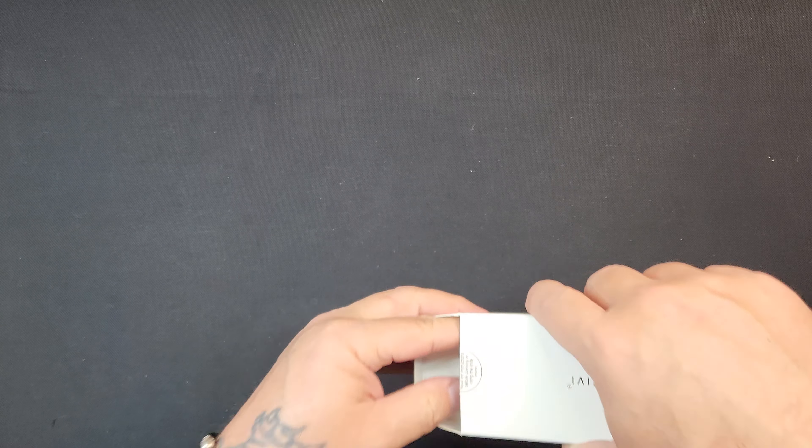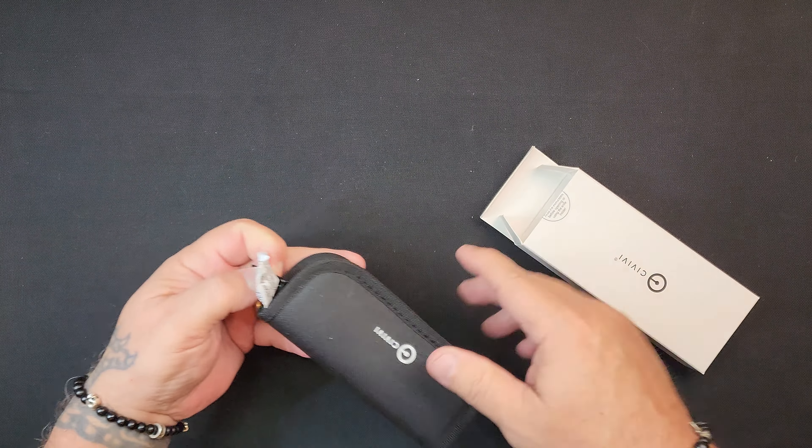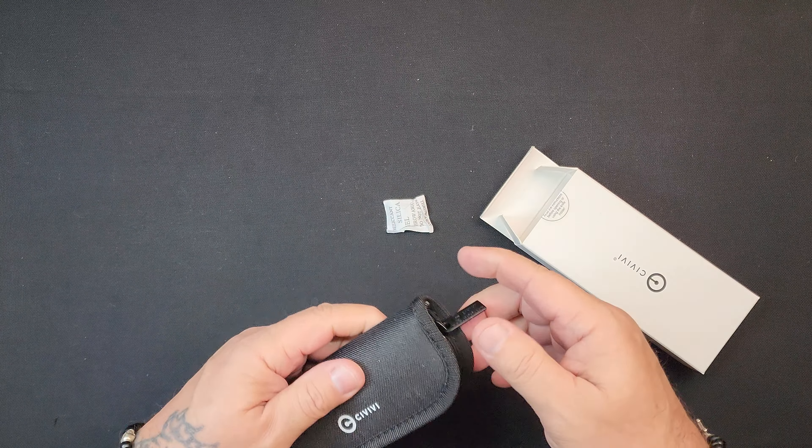Got us a BB. Let's get it out of here so we can check it in and check it out.